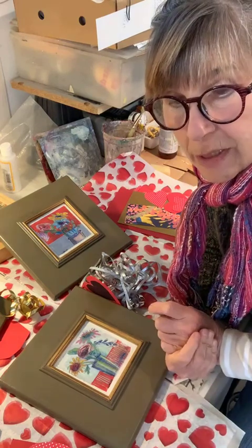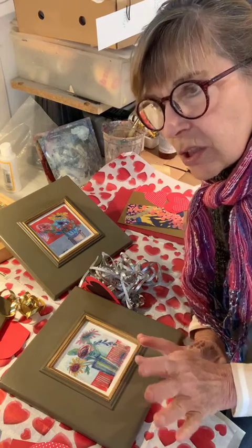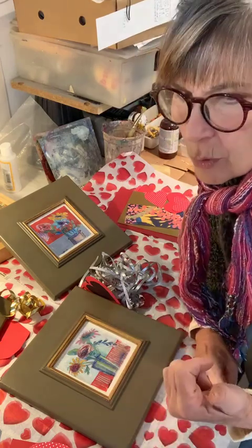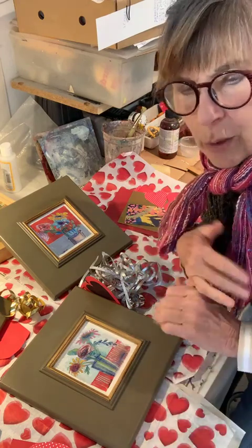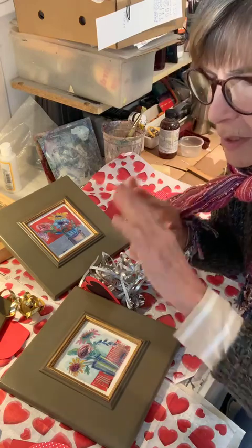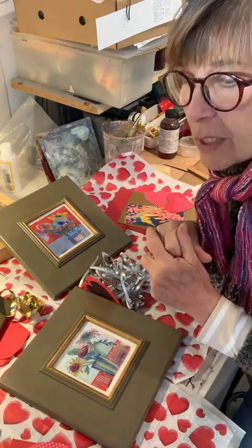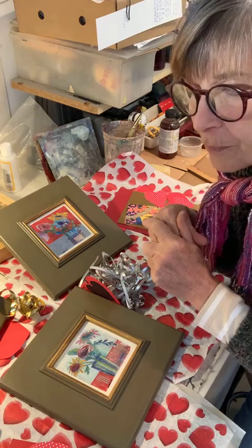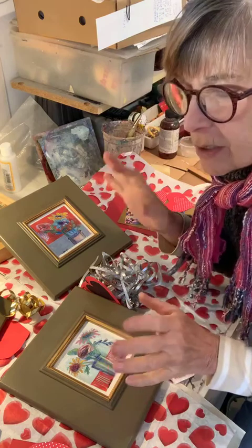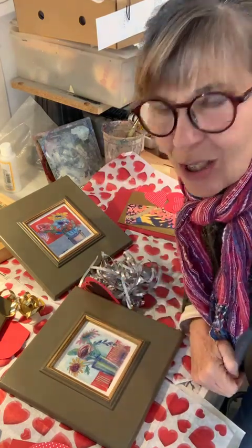Also, my new print website lbalambini.com is up and running. It's prints mostly — you can go and select sizes of prints from a lot of the work that has already sold. The metal prints are really cool. The canvas prints are nice wrapped canvas. I've got samples of each of those and I like them. And then as usual, redpaintstudio.com has a lot of my original work still on it.